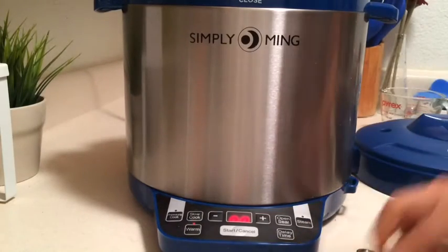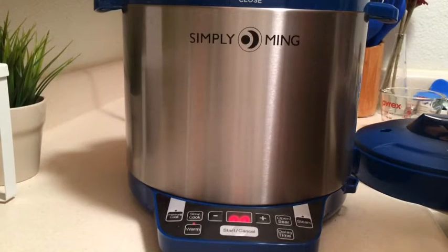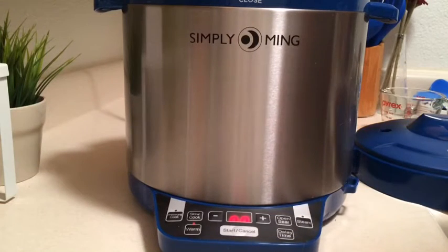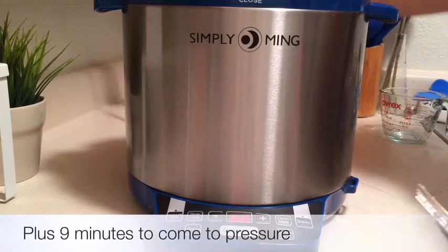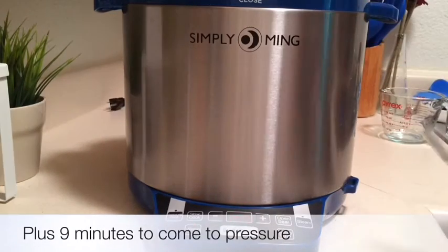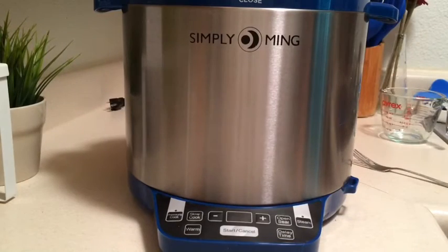Let's see how they're doing. Got my handy dandy potato tester and they are done. See how quick that was? Seven minutes in the pressure cooker. So I'm going to drain out any remaining water and we'll move on to the next step.